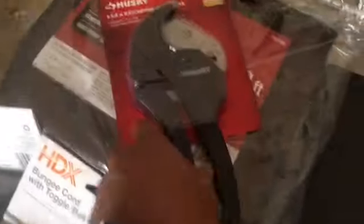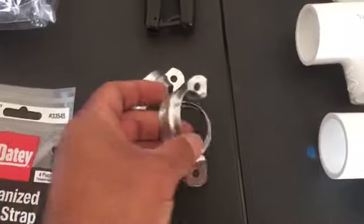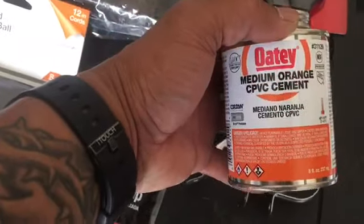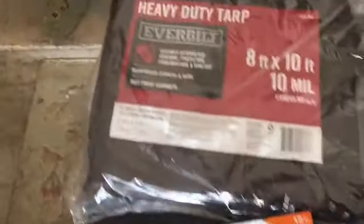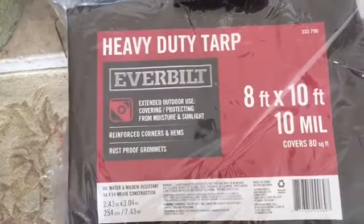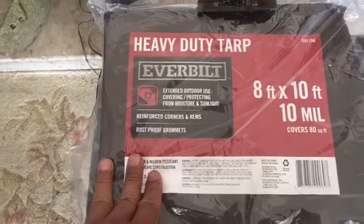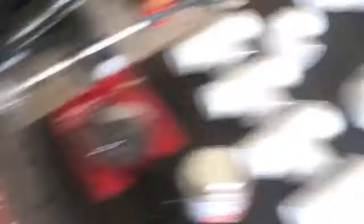I'll explain later why I got these odd elbows. I also got a pipe cutter, these are the wall mounts, some PVC cement, bungee cord for the tarp, and an eight by ten foot tarp. They didn't have any ten by ten, so I just decided to go with eight by ten.